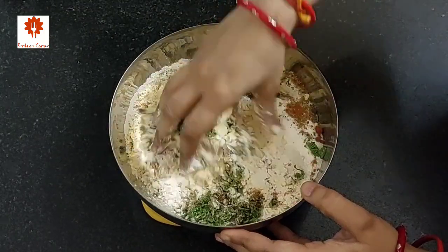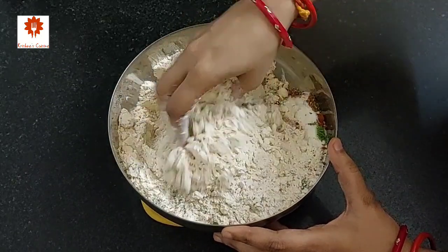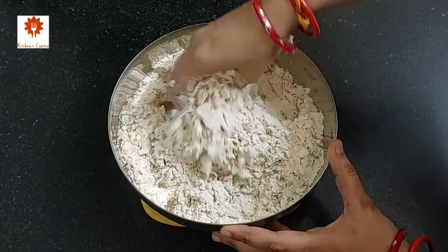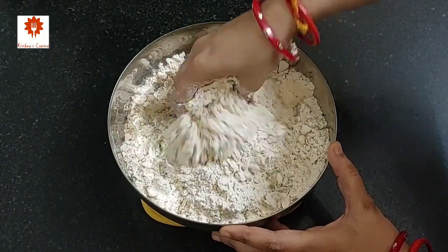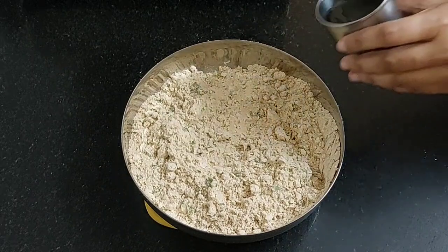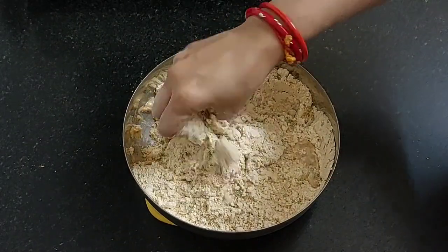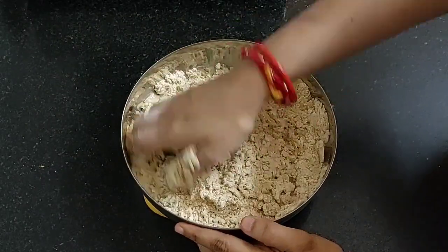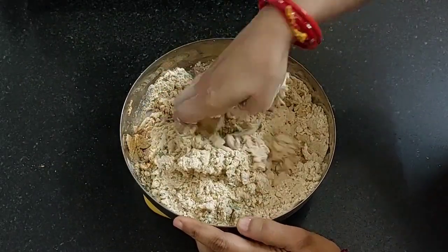Combine all this well. We have shared many snacks recipes and you can find all of them in the snacks recipes playlist, whose link has been shared in the description box below. This has combined well — now add some water. Do not add all the water at once. Knead a medium hard dough. I have listed down all the ingredients with their measurements in the description box below. You can refer to it.